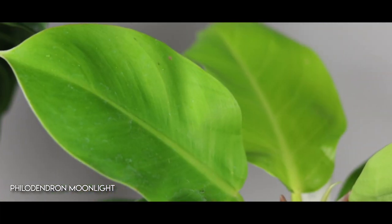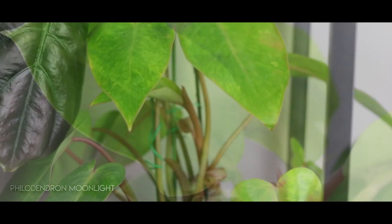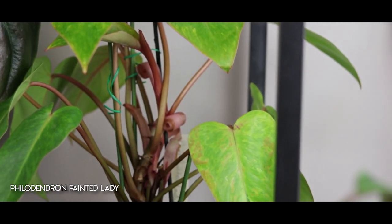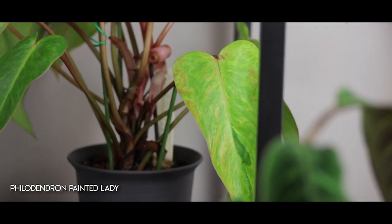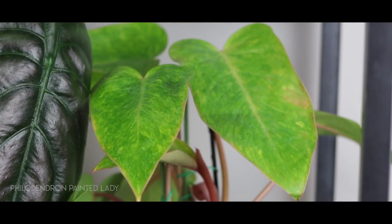For more brightly coloured philodendrons, I recommend the Philodendron Prince of Orange, which is a very nice one. The Philodendron Moonlight is a very, very bright one, and the Painted Lady is a nice one as well. Those three are not on the neon side but they're very colourful. If you're looking for a more colourful philodendron, they could be great options — care is reasonably easy, not a problem.